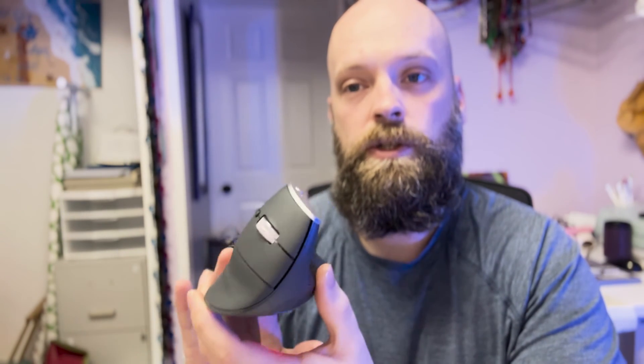All in all, my favorite features are that it's ergonomically correct for my wrist, and it's operated from a dongle rather than Bluetooth — there can be so many problems with Bluetooth, but this is simple plug and play. I like all the different options with the buttons. If you're looking for a simple-to-use, ergonomically correct mouse, I suggest you check this one out.